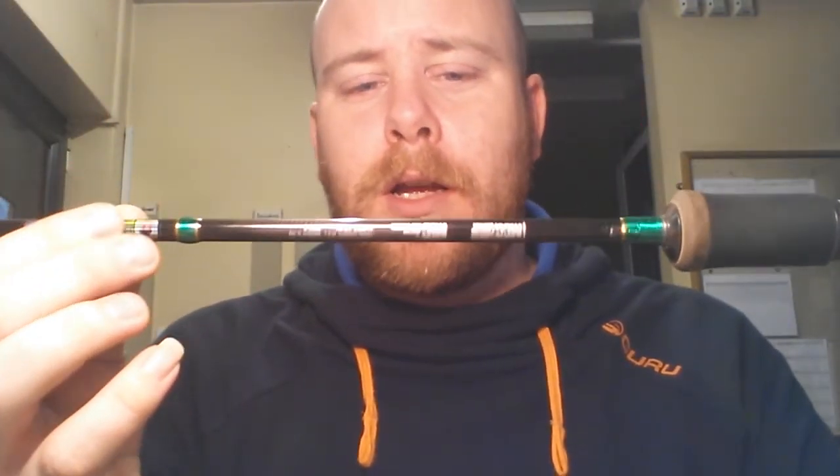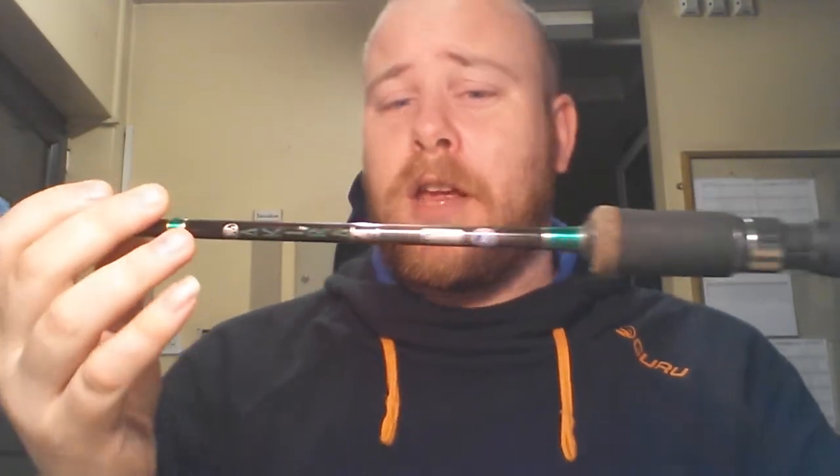Me and a mate of mine, Scott, fished over in the Mull last October and we were getting Coley and Pollock up to about three and a half, maybe four pound on it. We were reeling them up the side of a cliff about 15 foot and the rod was coping absolutely fine. The casting weight on it is up to 10 grams, it's two piece. We were actually casting 24 gram Savage Gear eels with it and it was coping absolutely fine.